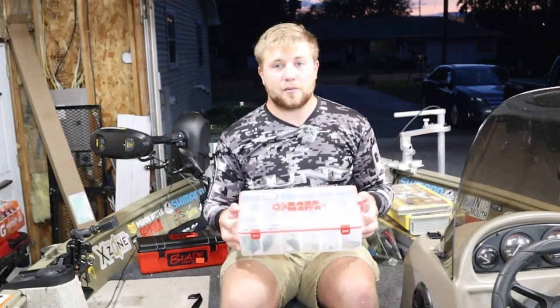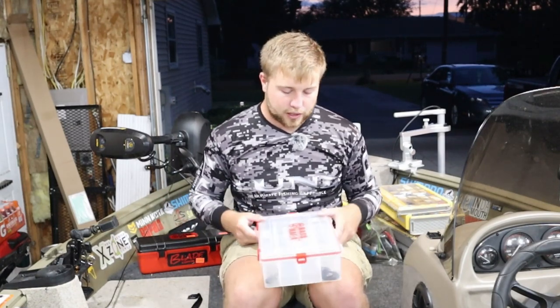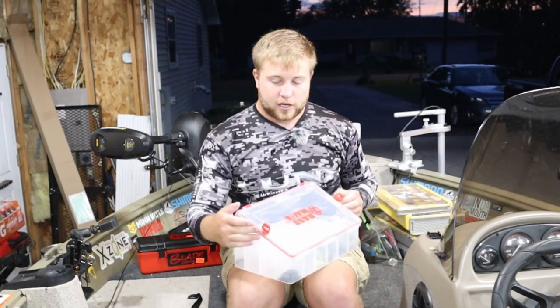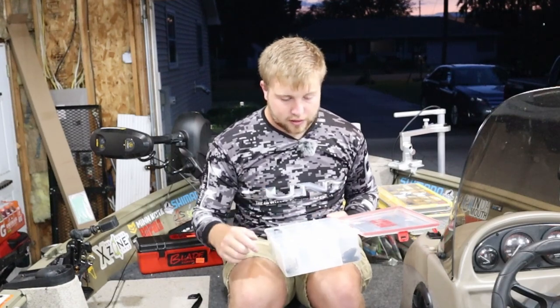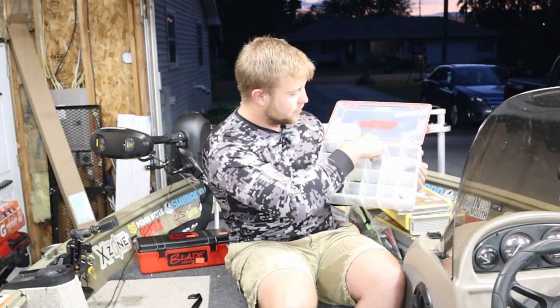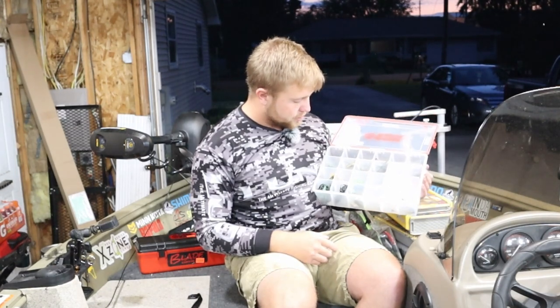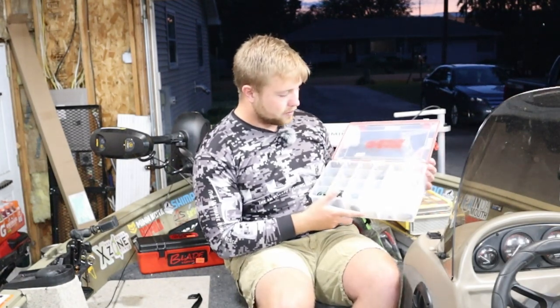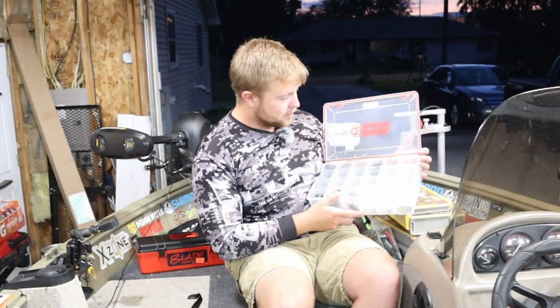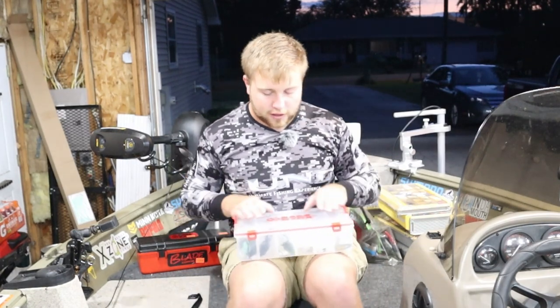Next up we're going to talk about how I store my frogs. I like the Bass Mafia box — it's pretty deep with four nice latches and a sealed inside ring that goes around the lid. It's a nice deep box, all see-through so I can see what colors I want to choose. There are multiple slots so I can load it up without worrying about my frogs' hooks getting rusty or not being able to see which frog I want to throw. The four latches really give you security that the seal is going to be working.